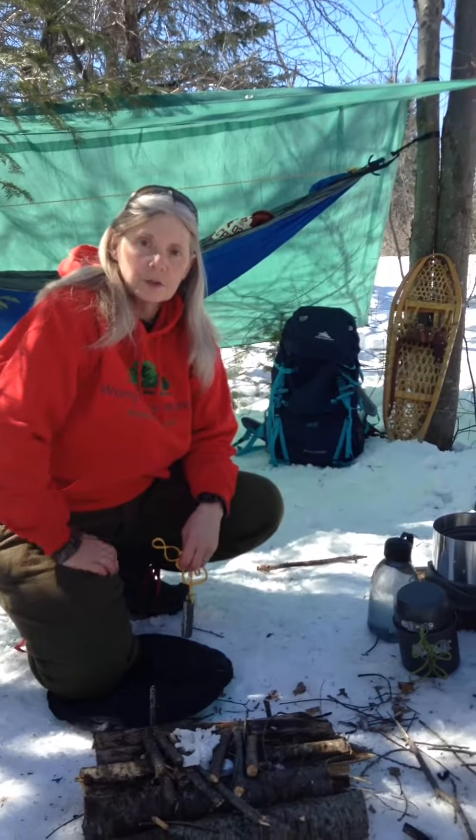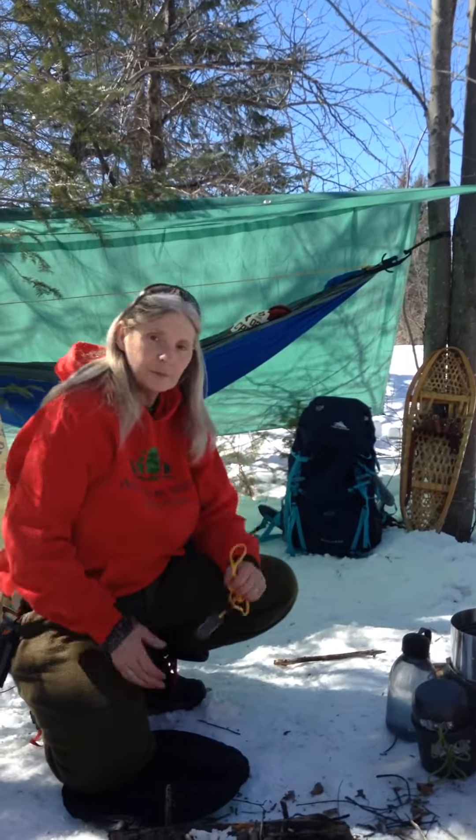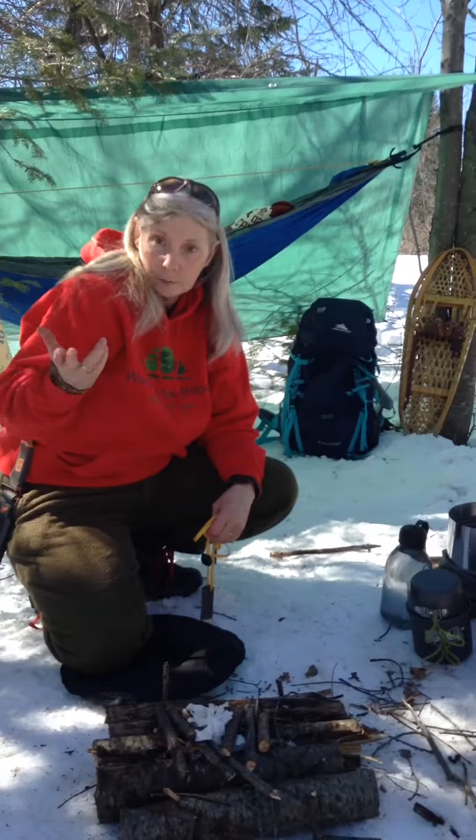Hi, I'm Holly from Woman of the Woods Adventure Tours. Welcome to the beautiful outdoors. We've got our hammock set up, getting ready for a nice meal. I'm going to show you how to start a fire with our tinder bundle, pre-made.